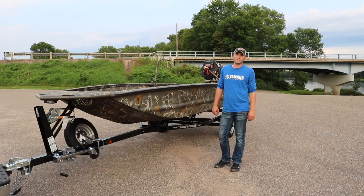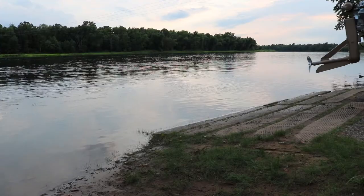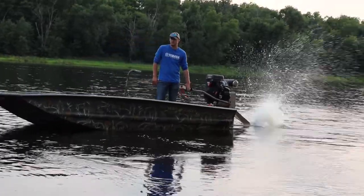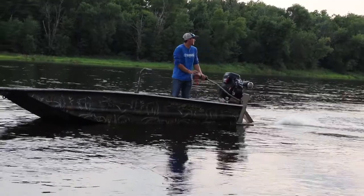Hey everybody, Jason Blow here with Skeeter Boat Center. Today I want to give you a little rundown of the new War Eagle model, the 750 Gladiator — a new true flat hull, different than their normal Mod V. We're gonna do a little run around here, get some action shots on the water, and give you a breakdown of everything inside and what they've done with this model in comparison to other ones.